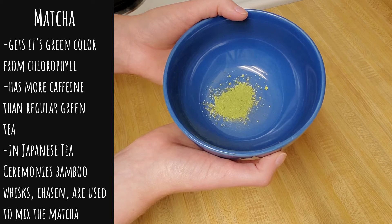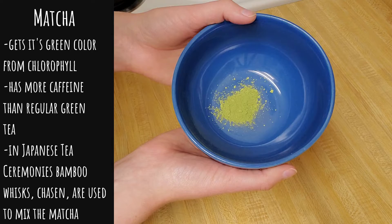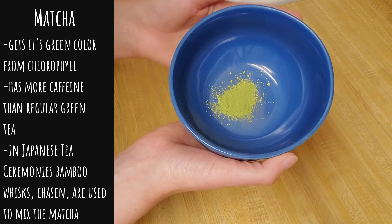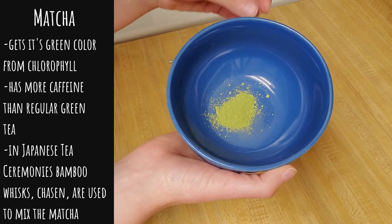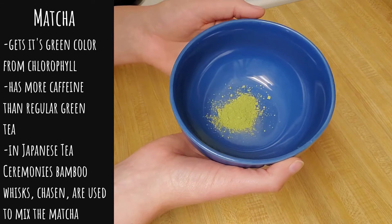Matcha has a bit more caffeine than regular green tea, and that's because you're consuming the entire leaf rather than just taking the tea bag, steeping it, and removing the tea leaves from your drink.